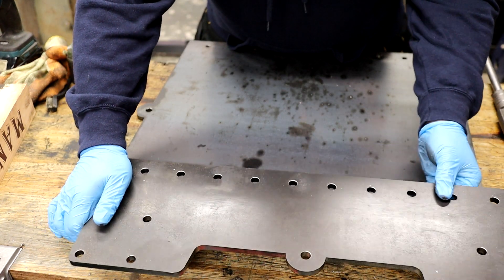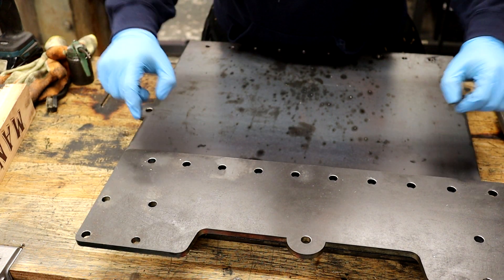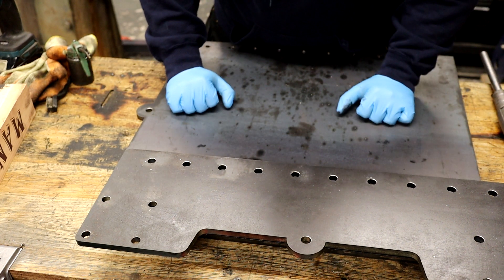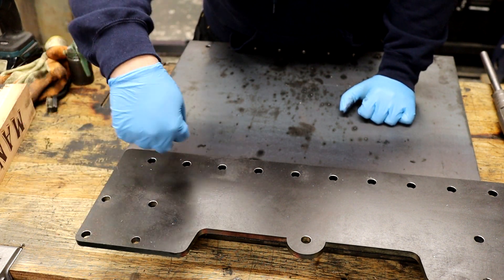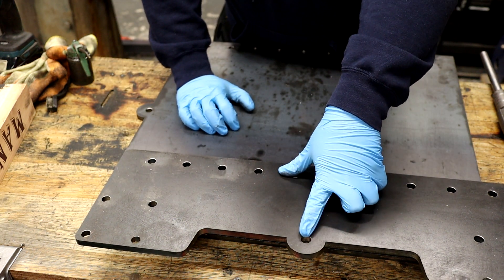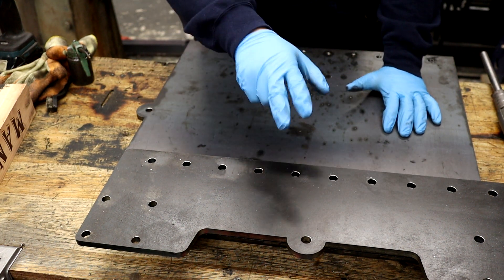Then we've got a top plate that will be bolted through and tapped — all using M12 by 75 millimeter bolts, which is really going to clamp this together. We've got casters with enough rotational swing to get clearance on these packer plates.